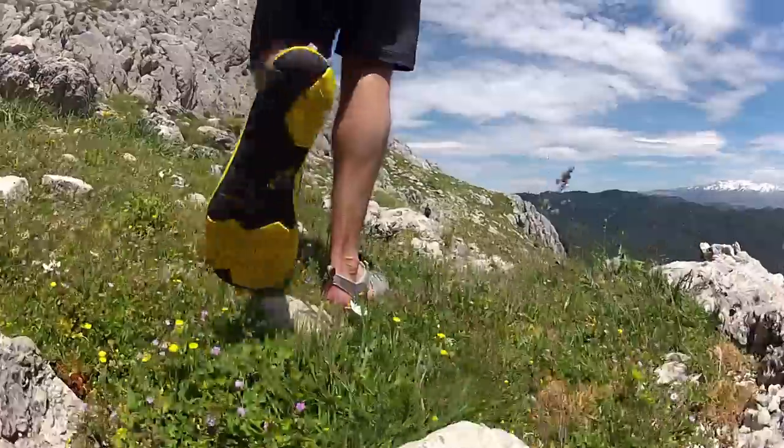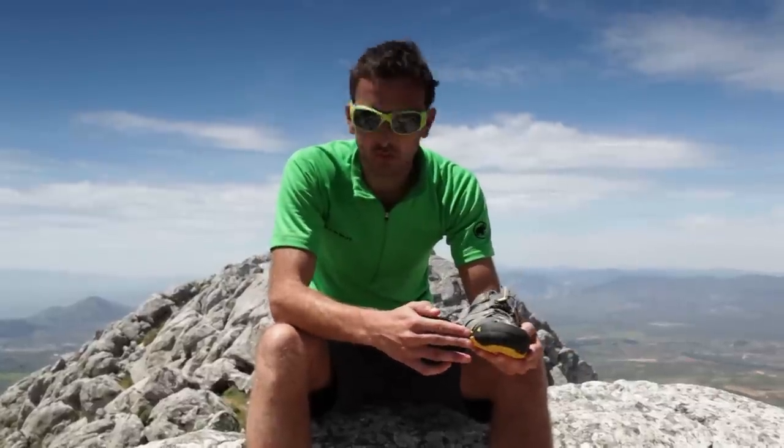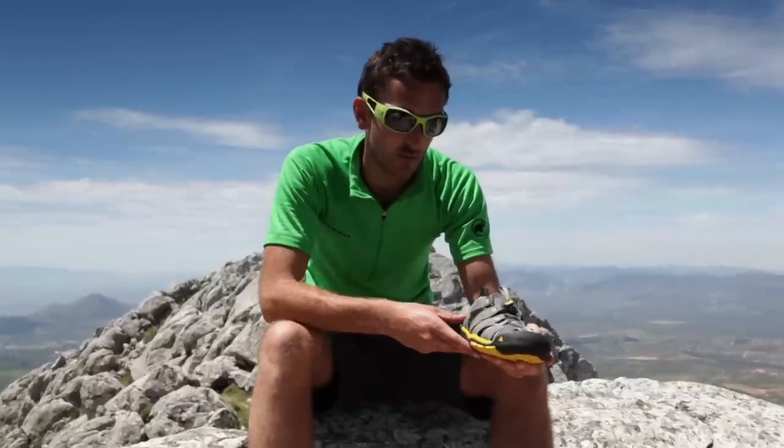We've walked in on quite rocky trails and over grass. The toe box around the front here gives you great protection from any kind of loose stone or anything you might bang your foot against.